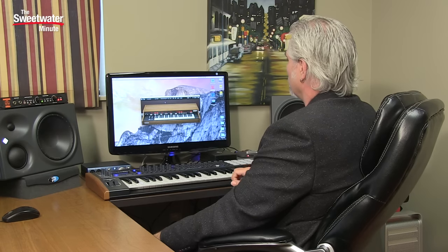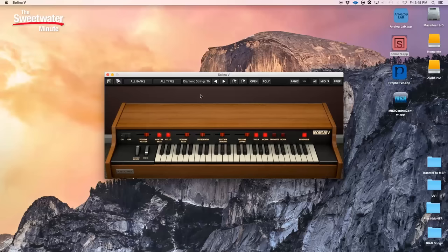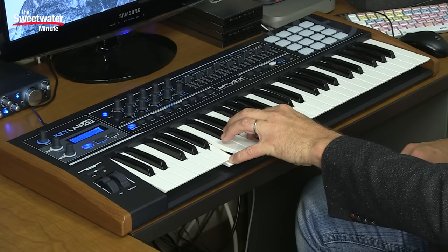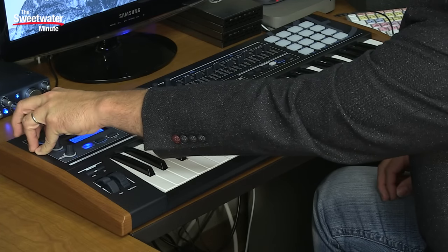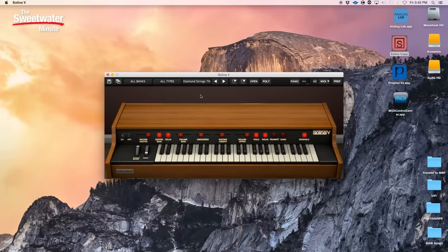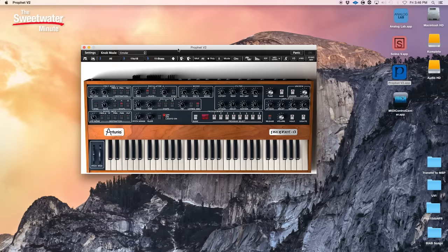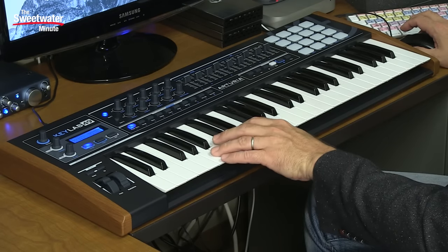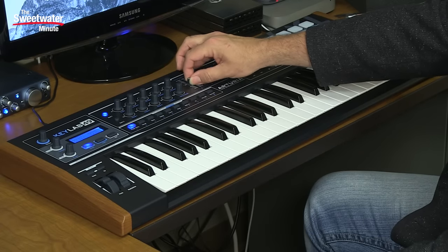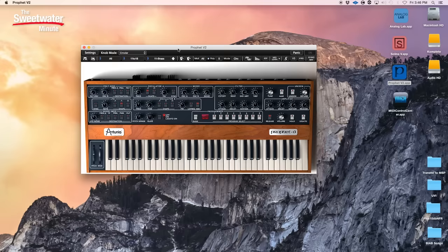The Selena virtual instrument from Arturia also comes with the KeyLab 49 Black Edition. This is a string machine, and we have control over its parameters using the front panel knobs, so we can make adjustments to the sounds as we're playing, or of course from right inside the software as well. Arturia's Prophet 5 virtual instrument is also bundled with the KeyLab 49 Black Edition, giving you those classic analog sounds. Everything comes directly mapped on the KeyLab 49 Black Edition right into those virtual instruments.